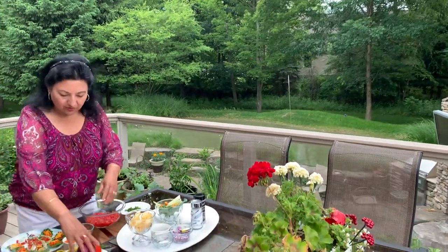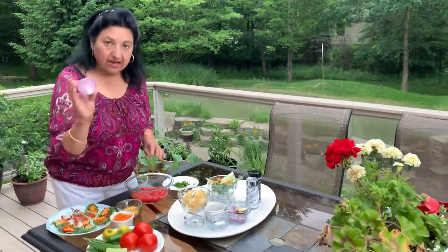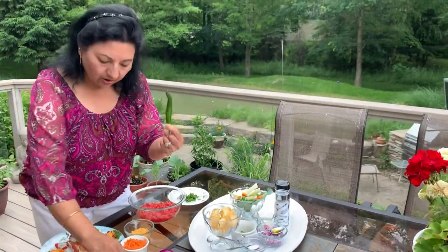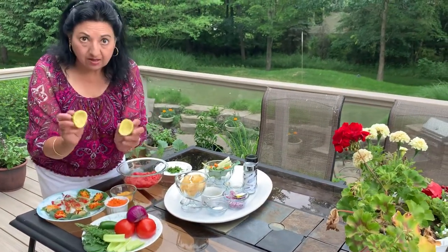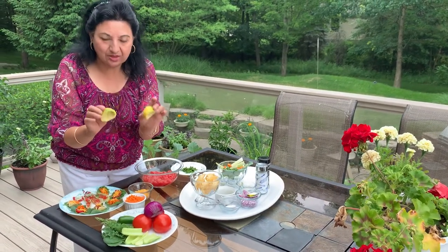Good evening, Rajani here — namaste! I'm going to share with you something really simple that you can use in so many ways: freshly made salsa. I use three fresh medium-size tomatoes, half a red onion, one serrano pepper or half a jalapeño, and one lime or lemon for the juice.